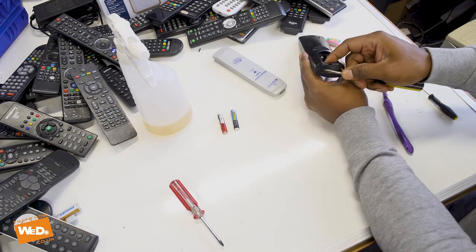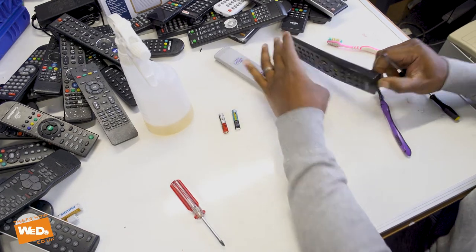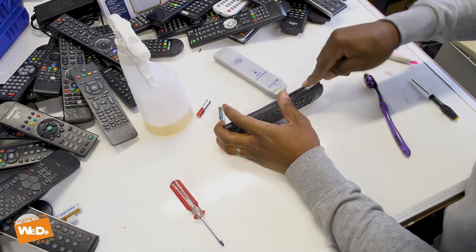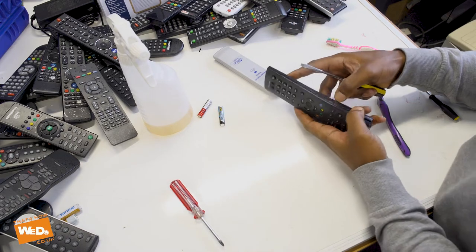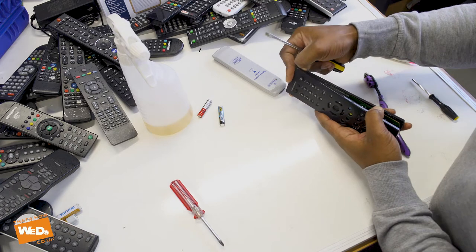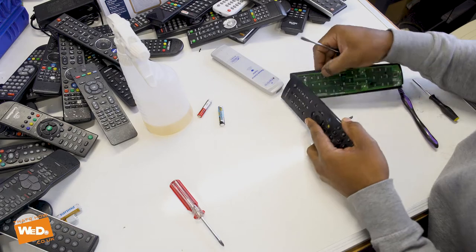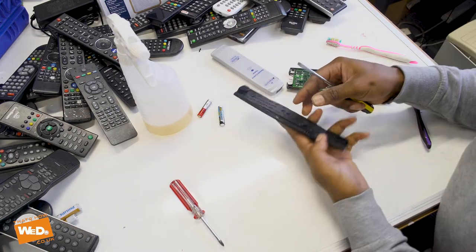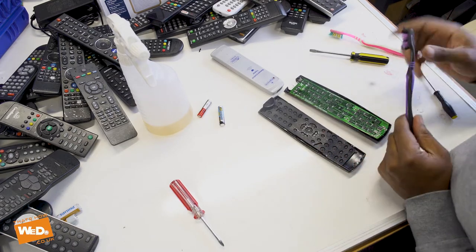Push it open a little bit more — easier said than done. There we go. I've been a bit rough with this one — I've broken off a couple of bits of plastic, but I'm not too bothered with that. I'd rather have a working remote control than a couple of long plastic bits. As we open it up, you can see where the problem is right here.